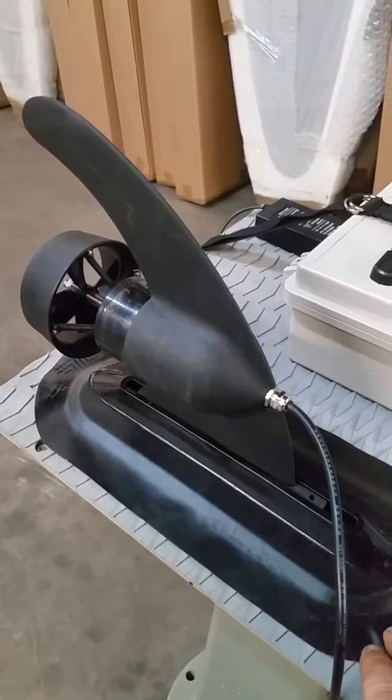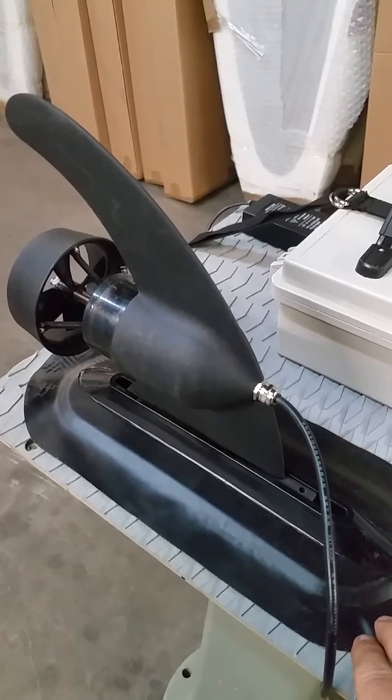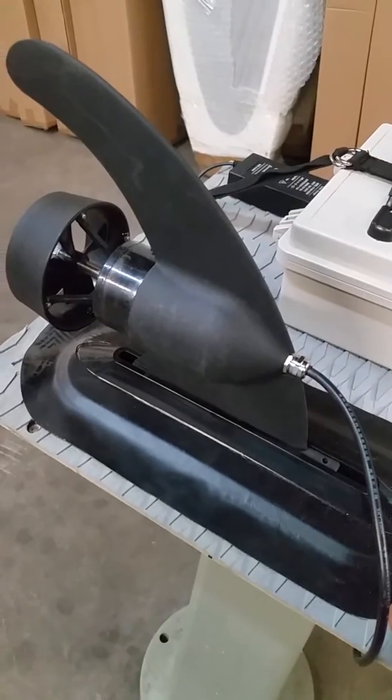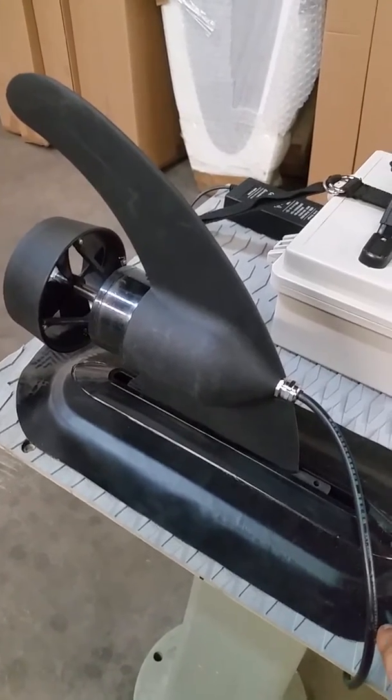The E-FIN is great for fishing, outstanding as a power booster — power assist, if you will. So keep that in mind. Your customers will want this.